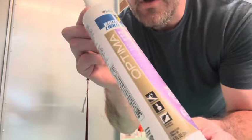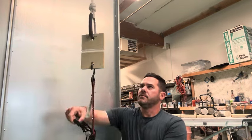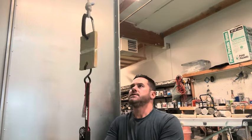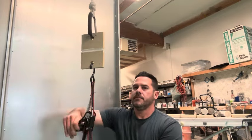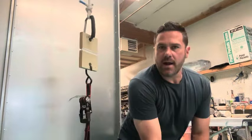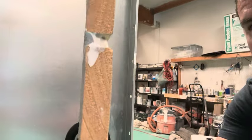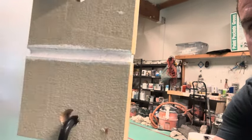Next up we have Optima. It reaches 20 full pumps — super impressed. After 20 pumps with a 40-pound kettlebell hanging, it has barely stretched even an eighth of an inch. That is some impressive caulking — so far the best out of the bunch. Zero stretching at all.